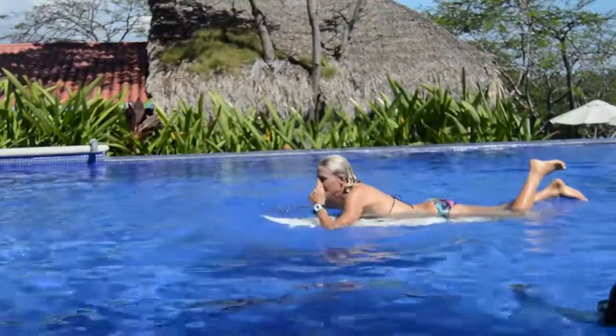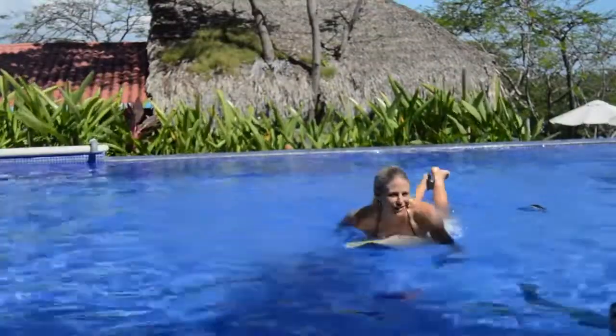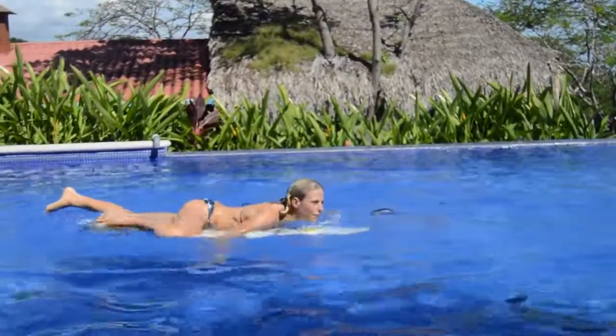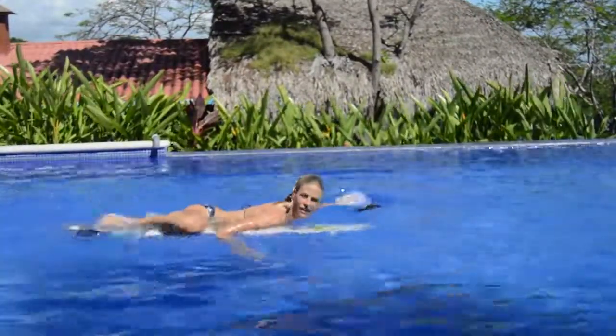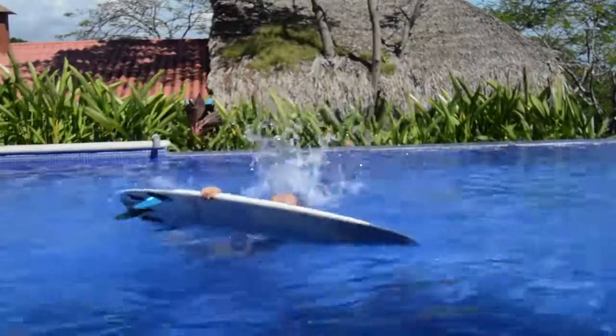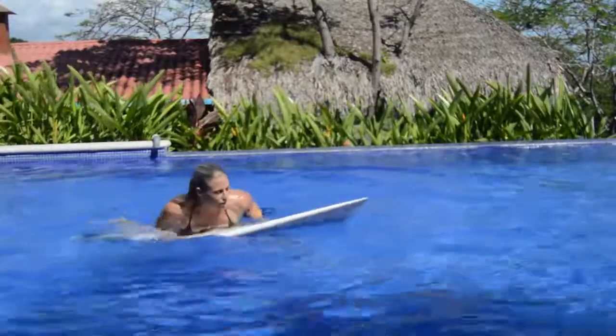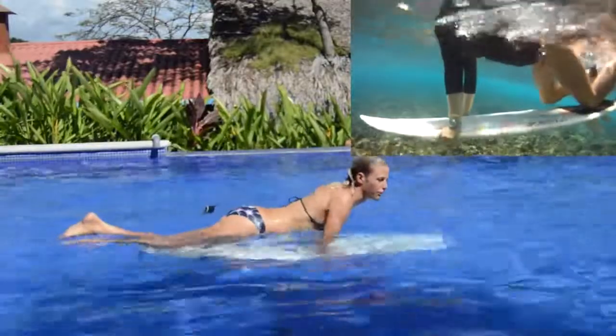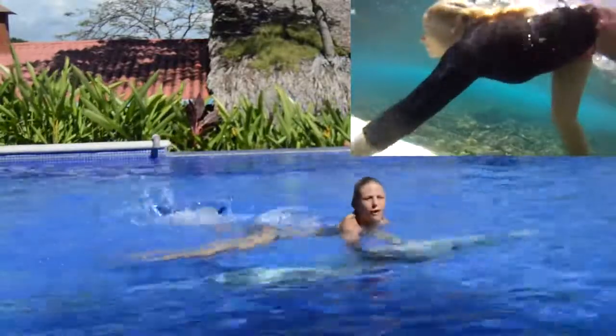Another thing we've seen girls do that doesn't work well is they think they've got to get their foot way up, and they go for their duck dive and spread the leg out — then the board goes off to the side. To those girls I say: keep your knees in the middle of the board and get your foot on from there.